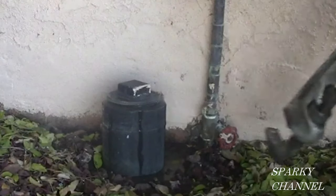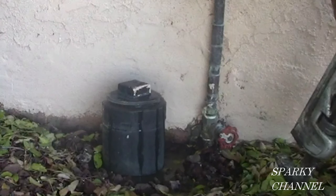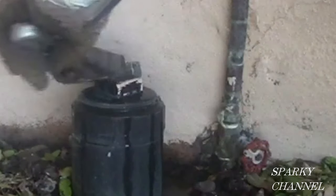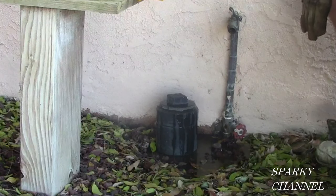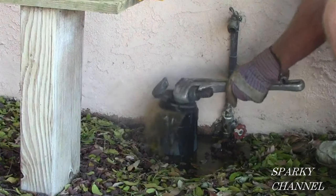Now we're going to be taking the top off of the clean-out. Clean-outs are often found in the front yard. You're fortunate if there is one there because it's a good way to clean out your mainline drains. Notice there's some water oozing out of this — I've just loosened it a little bit and the water's oozing out. I opened it a little more and it's oozing out some more. I'm just taking the pressure off it.